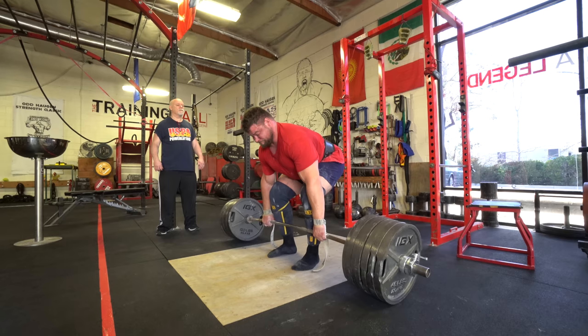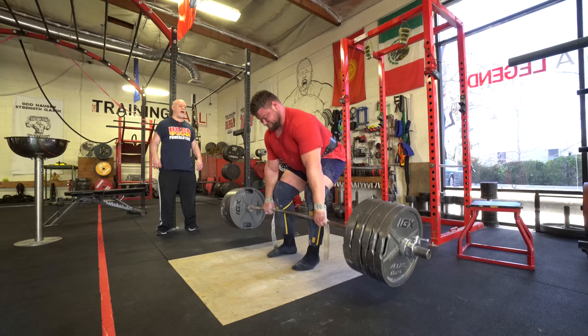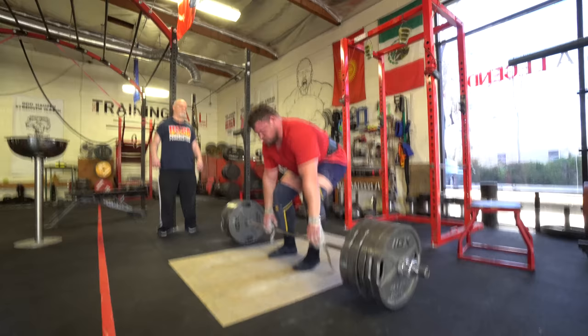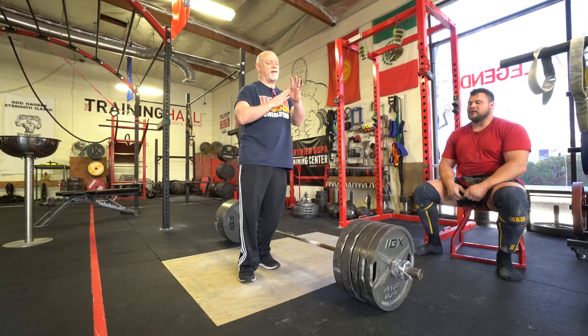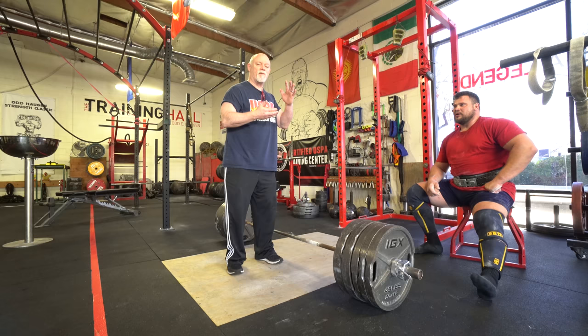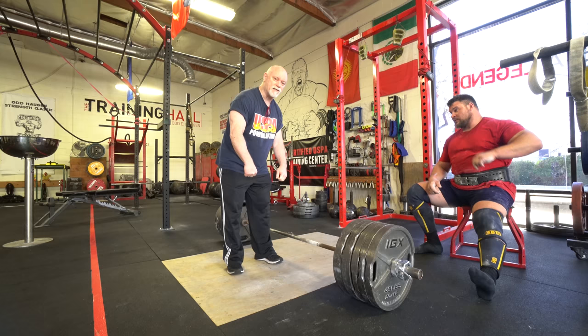All the way. Down. Nice! Straighten out the legs — do it again. Straighten out the knees. Now a lot of times you can see his hips were coming up a little too fast. And a lot of times when you bounce like that — when you bounce off the floor — you get out of position and you can't stay tight. So if you just do touch and go, or do a complete pause, reset and go again, that's a different story. You can use touch and goes for strength endurance.